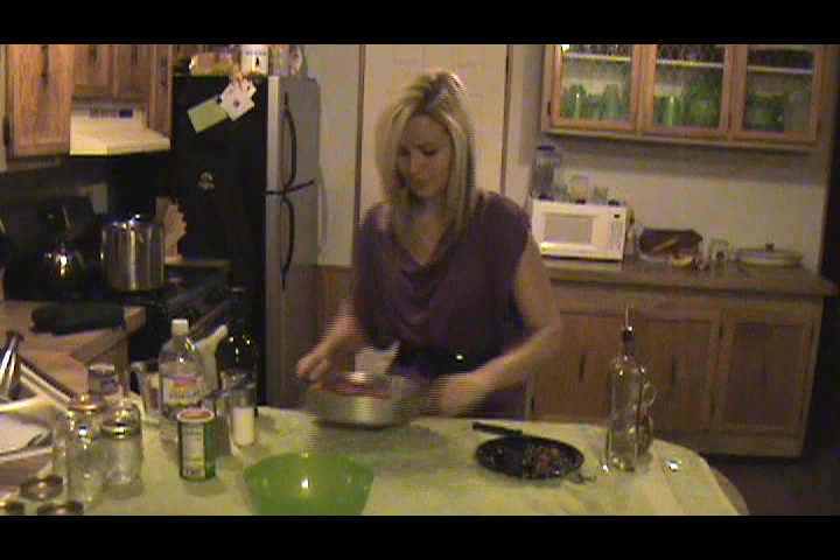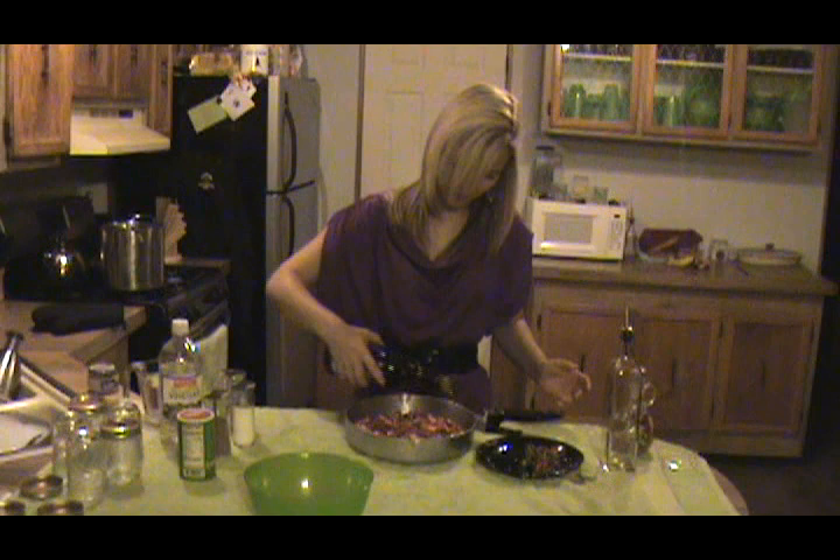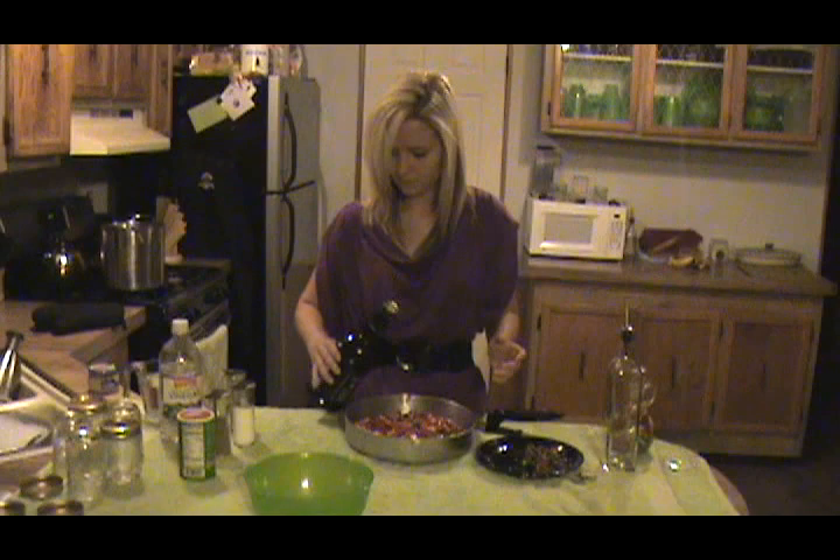I'm going to take my peppers, onions, and garlic and to that I'm going to add a little bit of olive oil because I am going to sauté this for a little while, about two to three minutes.